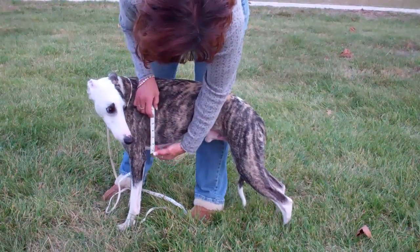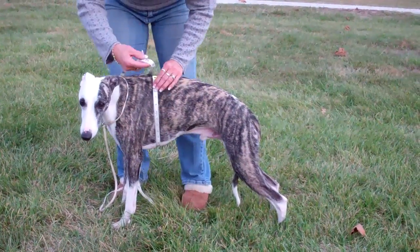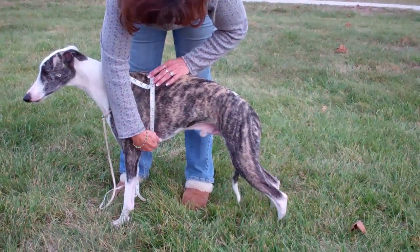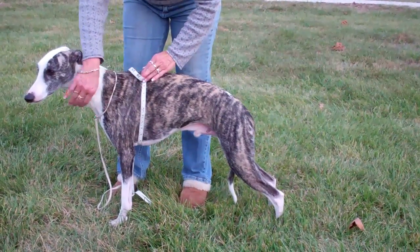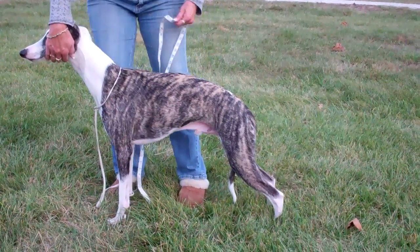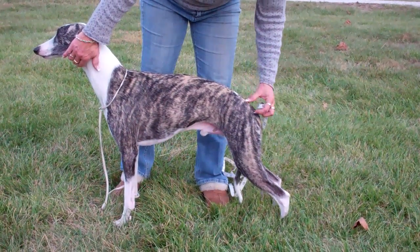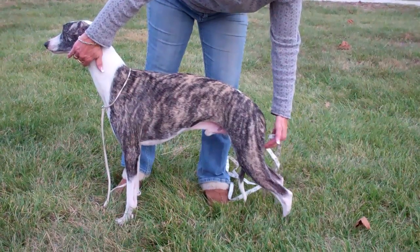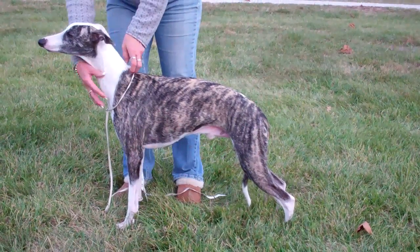Chest measurement is about right here — this dog is measuring 25 inches. The coat, when we measure it for 20 inches, will come down about another 5 inches and hit him about here. And if you have any more questions, you can email me. Thank you.